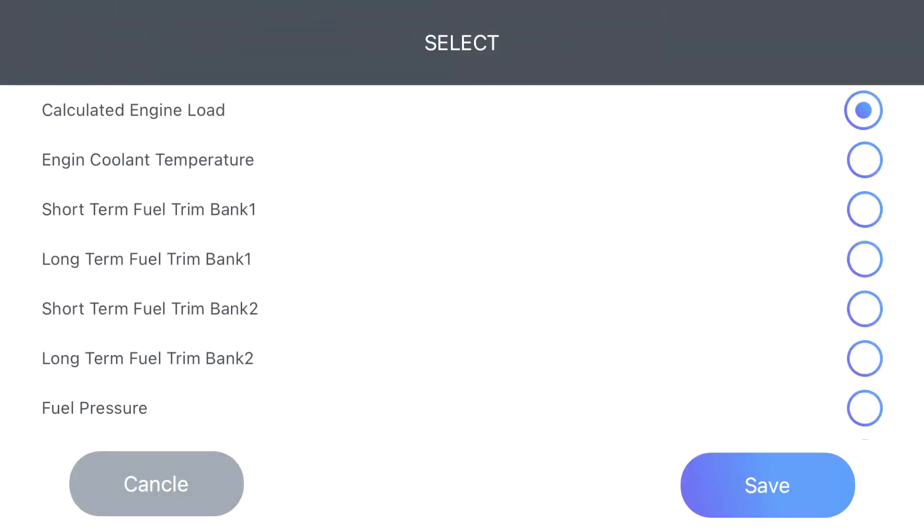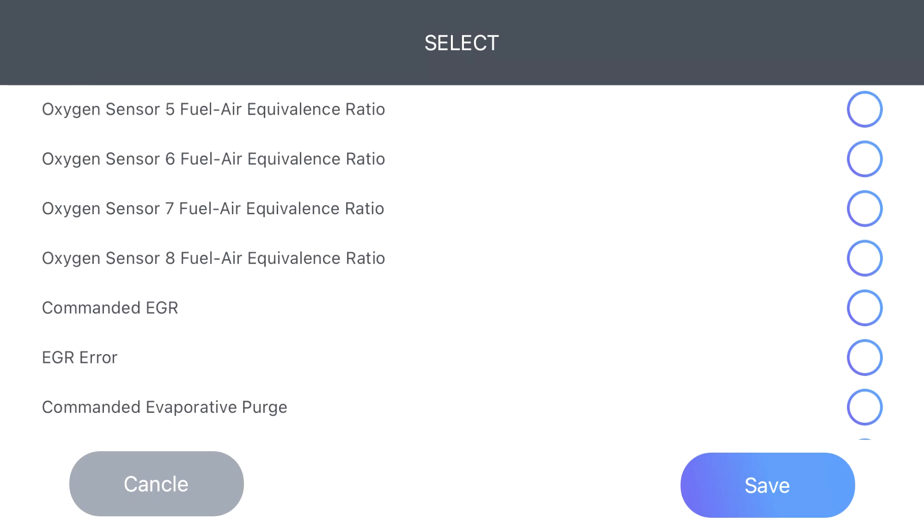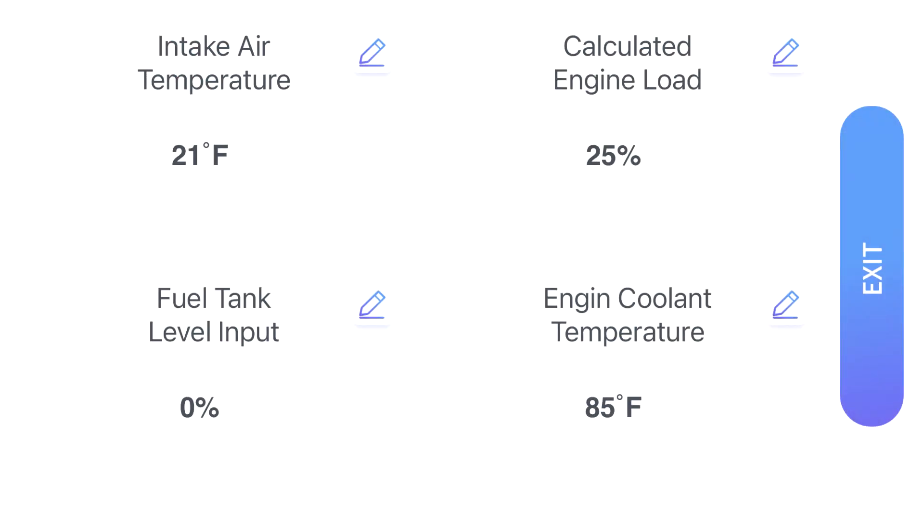Now we're going to get to something that is really cool about this thing. In the app you can bring up live data from virtually every sensor on the vehicle — simple stuff like RPM, speed, coolant temperature, fuel pressure, along with all the oxygen sensors, the fuel delivery sensors, just about everything. There's space for four of these live sensors on the screen. Just pick which ones you want to keep an eye on and you can monitor them while you're driving.